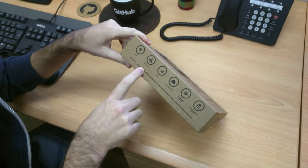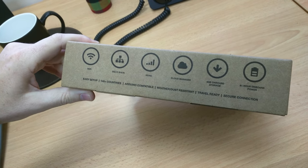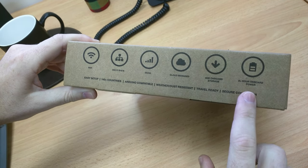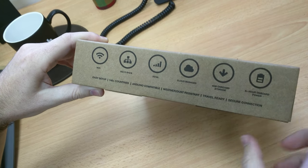It's got Wi-Fi 802.11 BGN, 3G, 4G. It's cloud managed, which is terrifying. It has 4 gigs of onboard storage and 8 plus hours of onboard power with the built-in battery.